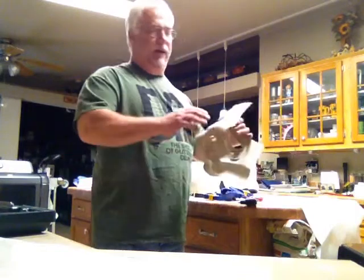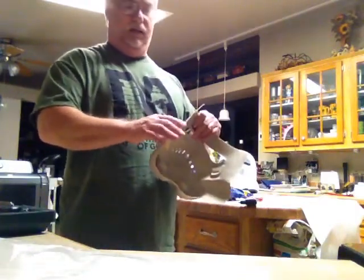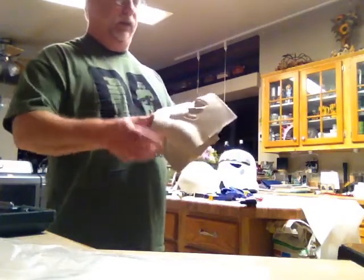One thing I do want to say is the HDPE is pretty soft, it's flexible, so it can tear. It's not real likely, but it can tear, so you've got to be careful when you're doing some things.